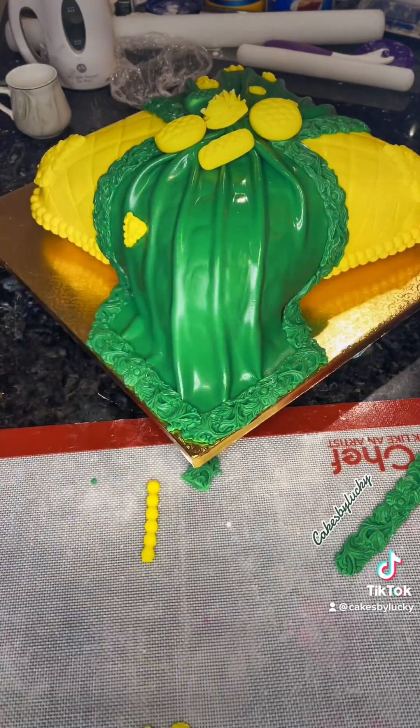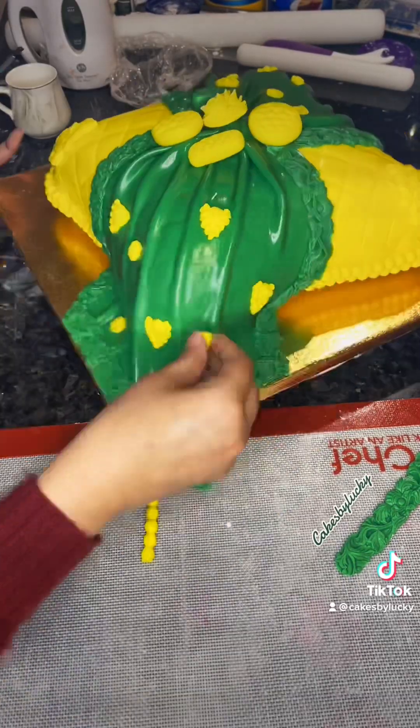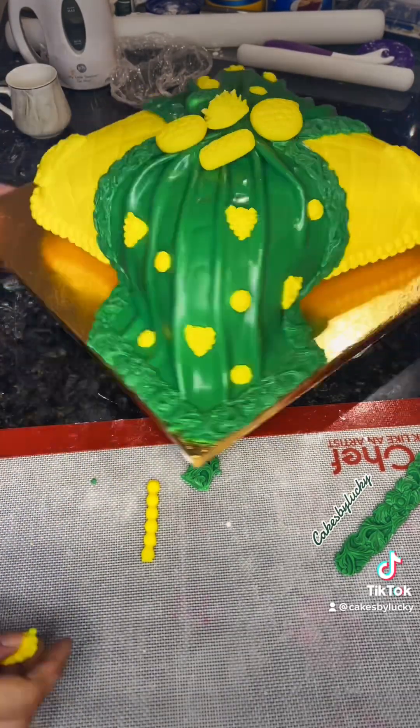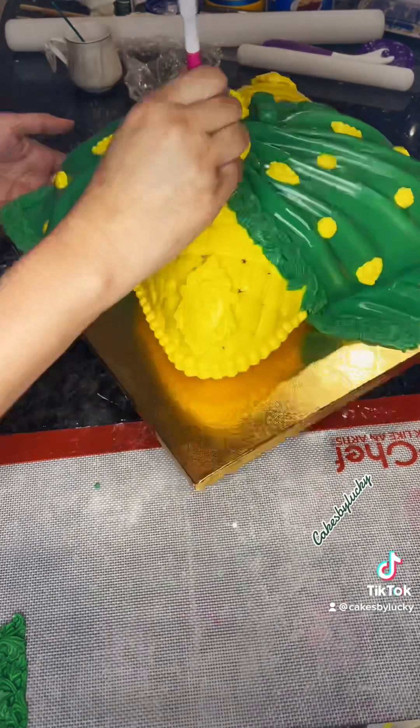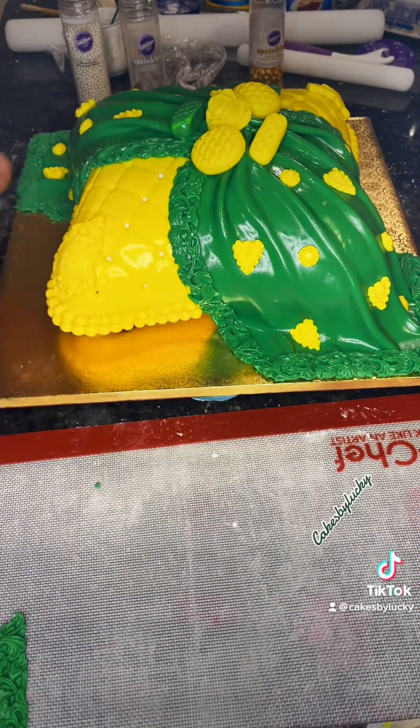I'm going to finish this cake in the next video so you can see the complete look, but stay tuned and enjoy the whole decoration of this fun cake. See you in the next video.